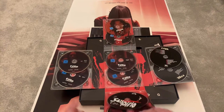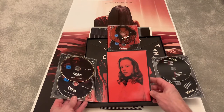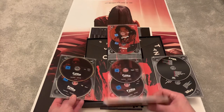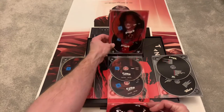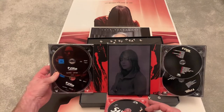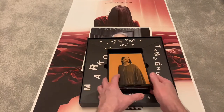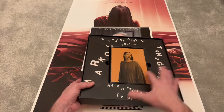The artwork on the discs is fantastic. You've got all the characters from the film, and this particular photo — I just think it's stunning how they've done this. The disc artwork is really something special.